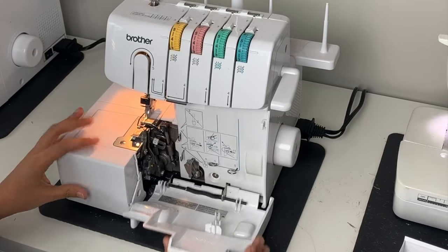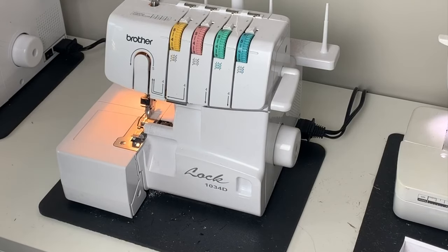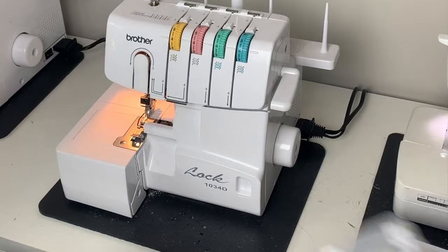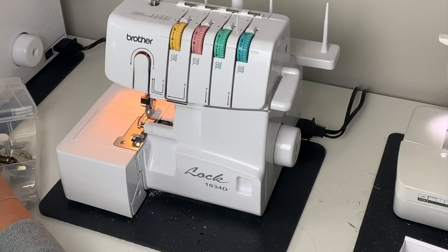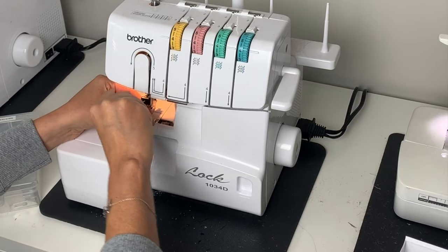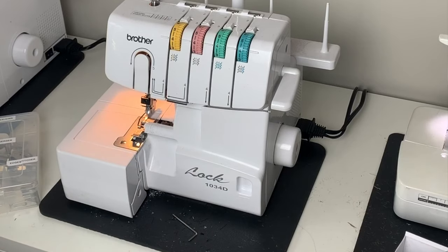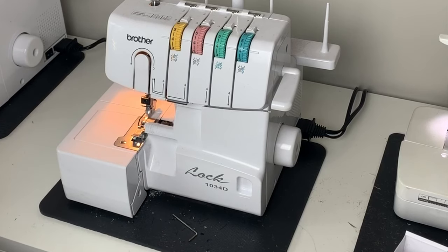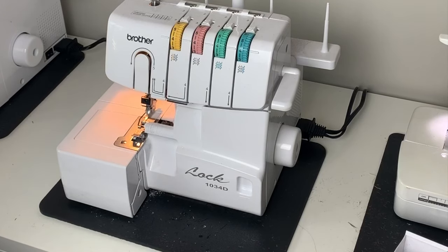So now we have a completely thread-free machine. We are also going to remove the needles. I have this nice little organizer that holds everything I need for all my machines. To remove them, you just get your little Allen wrench that came with your machine and pull them out. You can hold onto those if you've only used them a couple of times; if you've been using them for a while, time to throw them away.